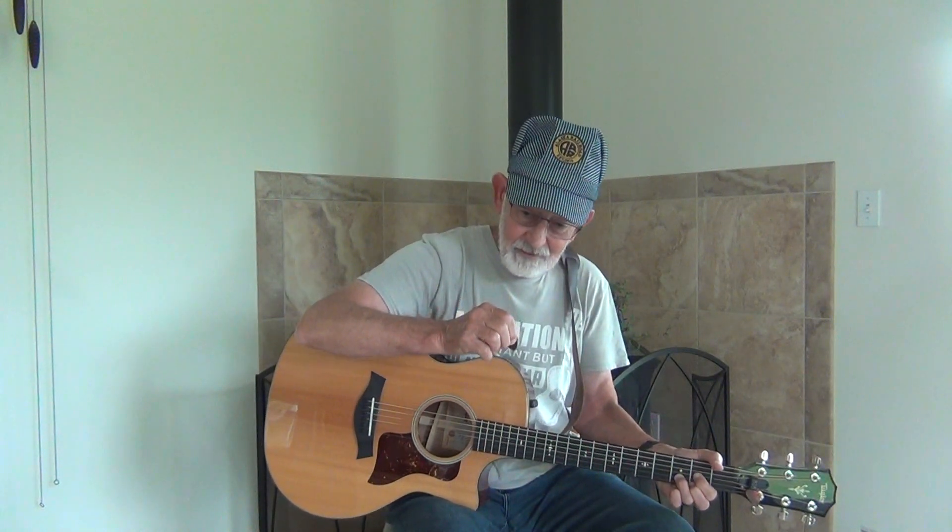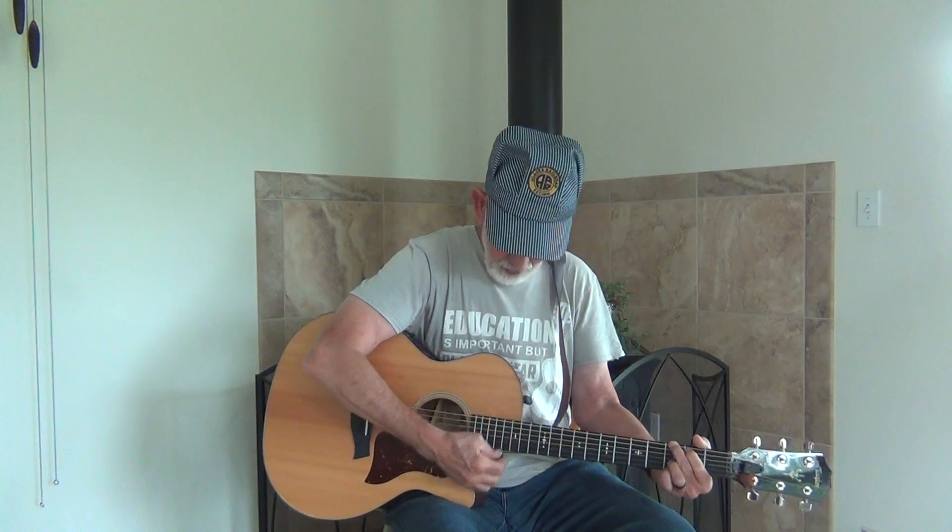We're trying to hit the D string and then strum the chord, but sometimes you're going to miss that first note — don't worry about that, it'll come later. The idea is to get the proper strumming pattern. We're going to go: D and two and three and four and, D and two and three and four and.